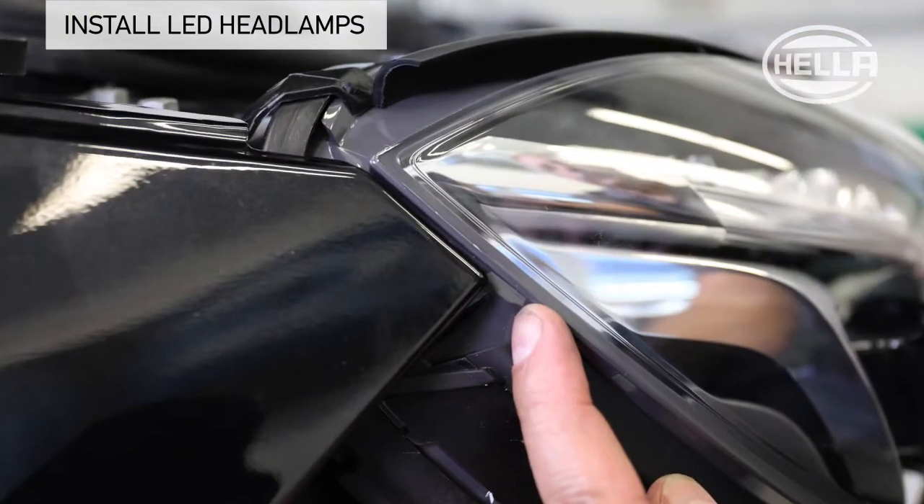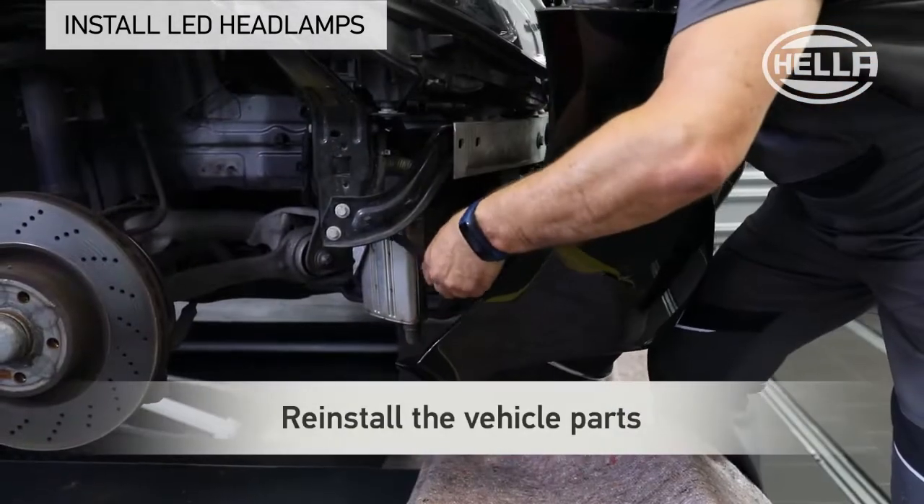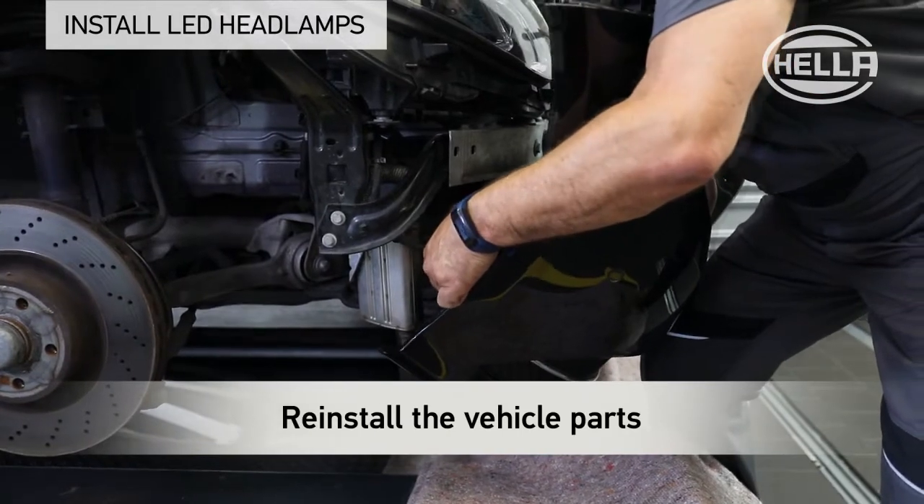This makes it easier to achieve the right clearances when reinstalling the bumper. The vehicle parts previously removed can now be mounted again.